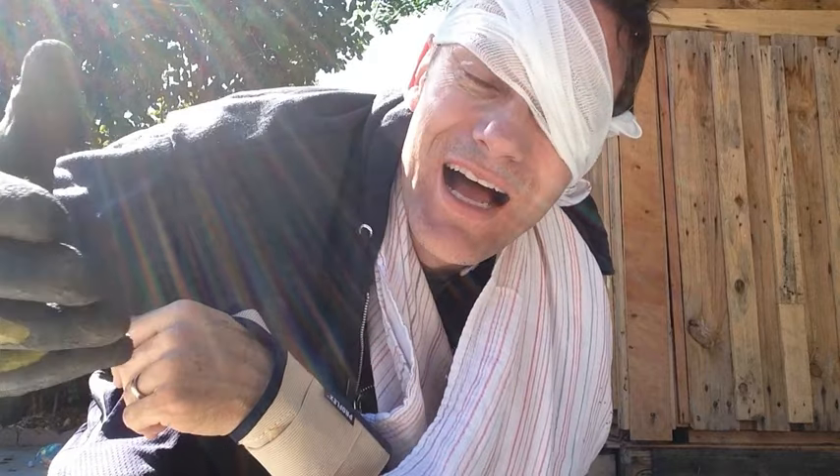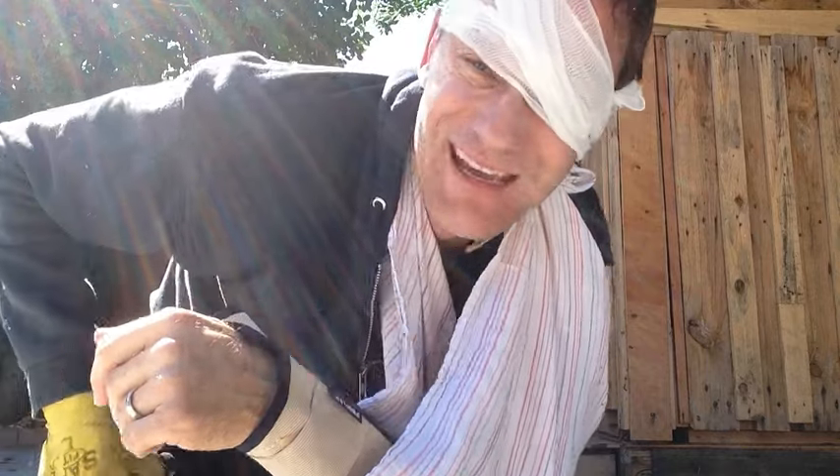Hey guys, it's me again. Today's DIY is a very simple one — you're going to hammer a nail into a board. I'm going to show you how to do it. I'm a little hindered today with the arm, but that shouldn't matter too much.